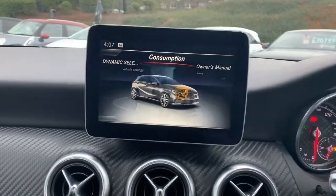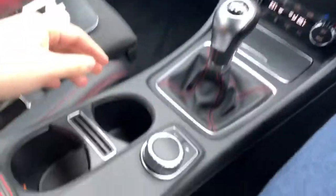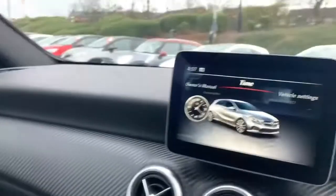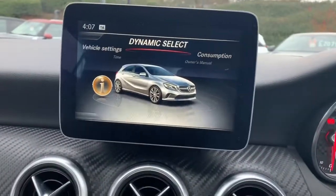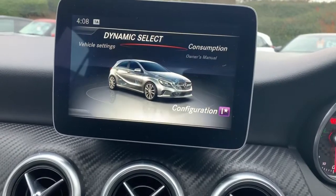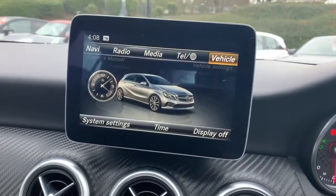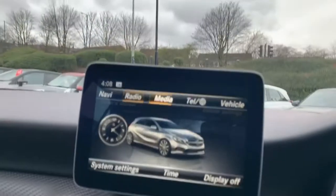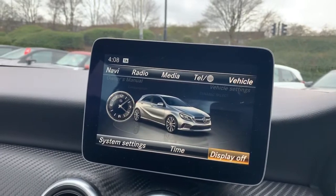The centre console has your display screen at the top there, and with that we have a scroll wheel to work our way through the menu. We've got the sub menu on here — this is all settings — so drive select for the vehicle, consumption, owner's manual and so on. Come back out of that and then you've got other bits like your telephone, media, radio settings, and you can also turn the display off as well.